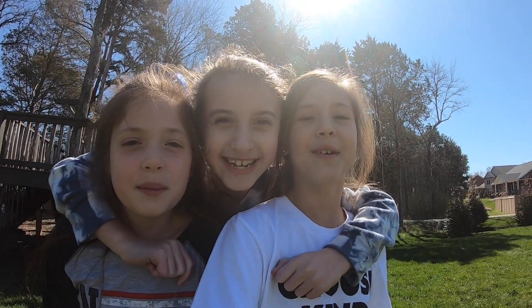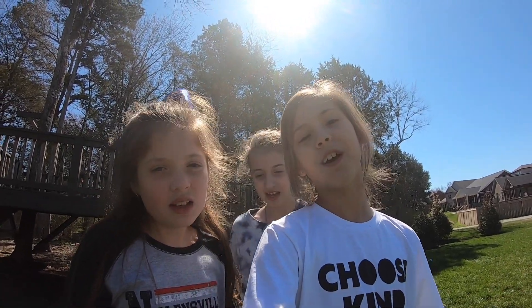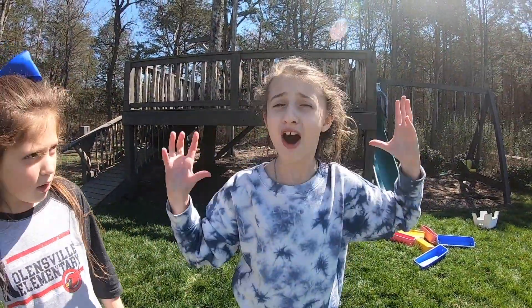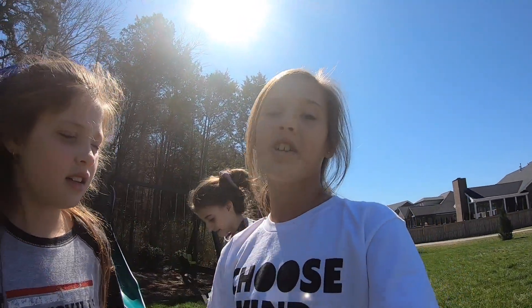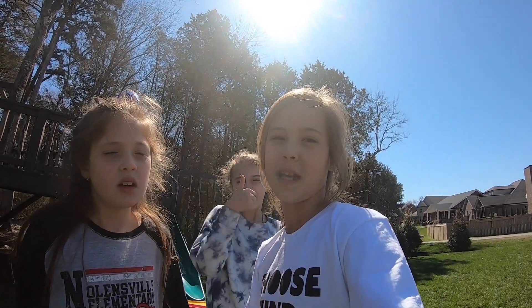Hey guys, welcome back to Ava's Awesome Adventures. Today's going to be another epic day because we are going to do a Who Wants to Tell Them? Orbeez Bottle Rocket. It's going to be so awesome! Make sure to click that subscribe button, turn on notifications, and give us a huge thumbs up. Let's go and do this!